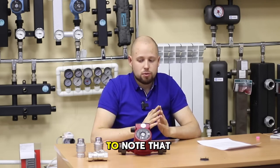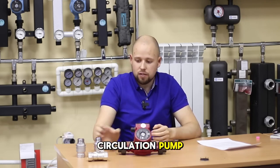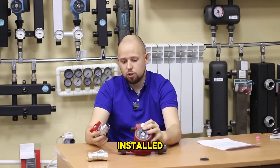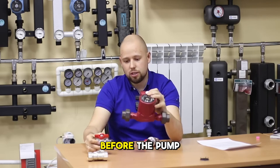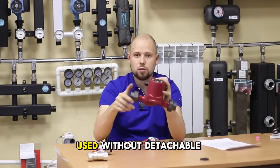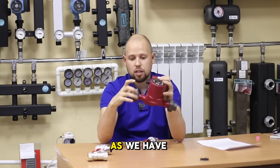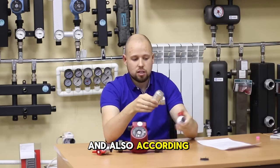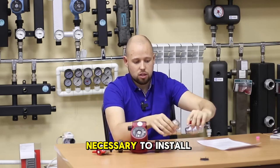When installing a circulation pump according to all the rules, it is necessary to install two valves — one before the pump and another after the pump. Valves can be used without detachable connections, as the pump has union nuts. According to the rules, it is also necessary to install a filter.